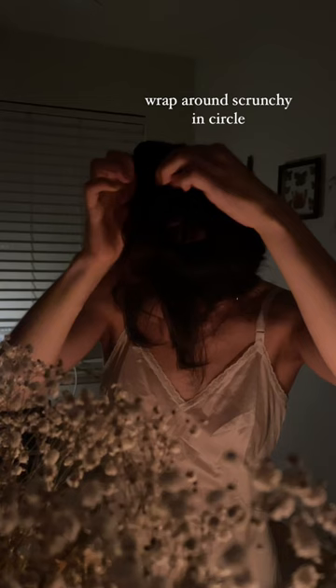Grab a large scrunchie and put your hair through one time. Then just twist the hair and wrap it over and under the scrunchie in a circle until you've reached the end. And that is all — it's super simple.